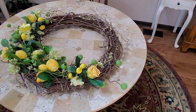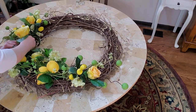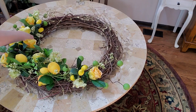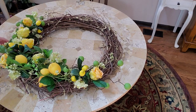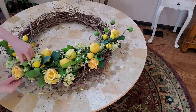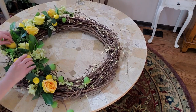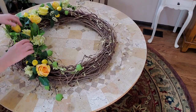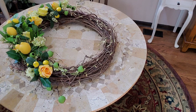We might want to tuck in a few more roses - a few more. I think I kind of like the way that looks. I think I'm going to look and see if I have any more little yellow flowers or if I can find something else. If not, this is going to be it.